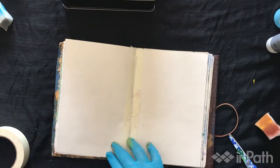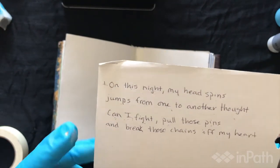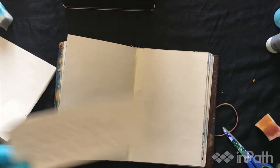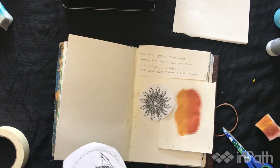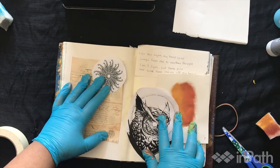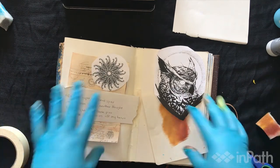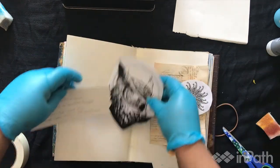Now there's another thing I wanted to add to my page — a little poem: 'On this night my head spins, jumps from one to another thought. Can I fly, pull those pins, and break these chains off my heart.' I don't exactly know why I wrote it, but I just like the sound of it. So I lay them down to get an idea — I might put the poem right here and then the picture of an owl here. You get this moment in art journaling where you can just adjust things and put them however you feel fits.